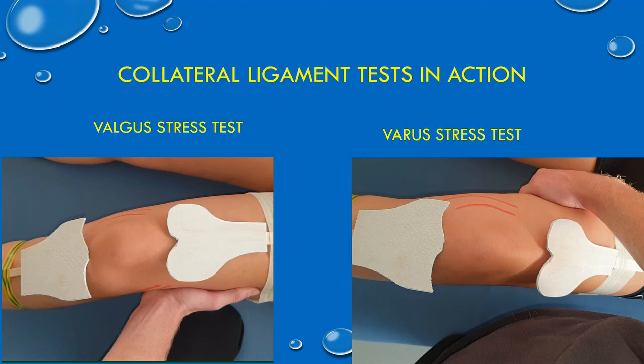The collateral ligaments lie at either side of the knee — medial and lateral. These two videos show how you would test for damage or rupture to the medial and lateral collateral ligaments. The video on the left shows a valgus stress test, where you're trying to make the patient knock-kneed — that stresses the medial collateral ligament. A varus stress test is when you're trying to take the leg into a bow-leg position, which stresses the lateral collateral ligament.